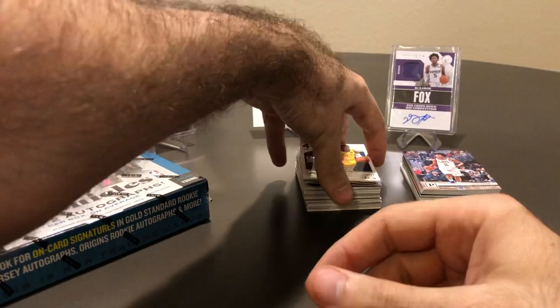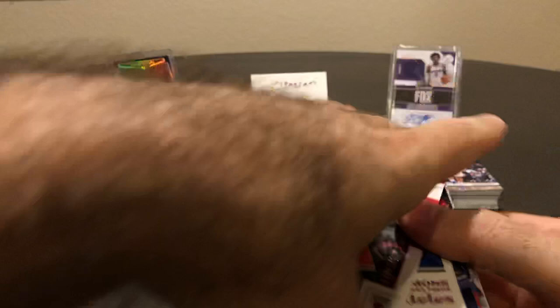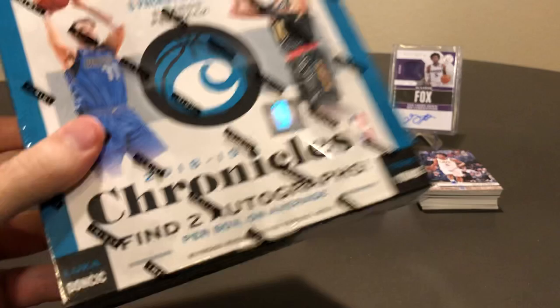Didn't get anything super great out of that Blaster — probably the better cards were Trae Young, Ayton, some Jaron Jackson Jr., and that Chandler Hutchison numbered card. Not the top rookie obviously, but it is nice pulling a numbered card out of a Blaster. So for 30 bucks total across retail, we got a couple decent cards — probably not quite 30 bucks worth of cards honestly — but way bigger chances of pulling stuff out of the hobby.